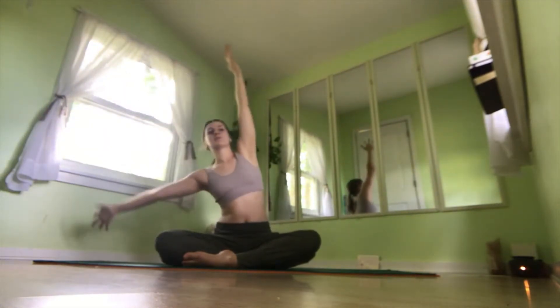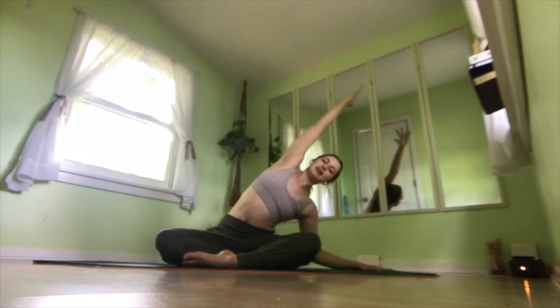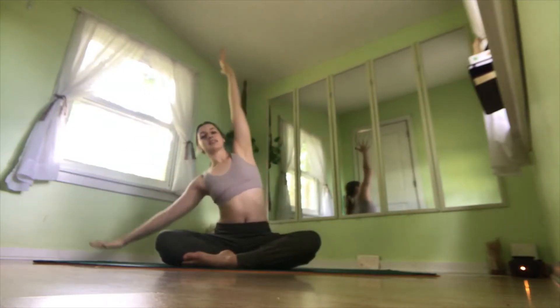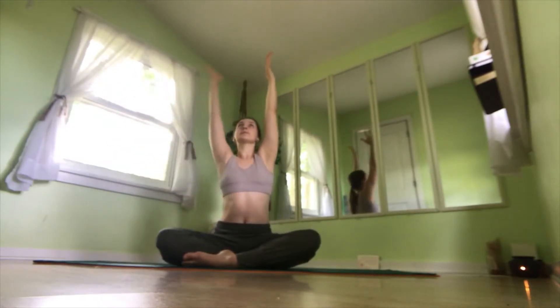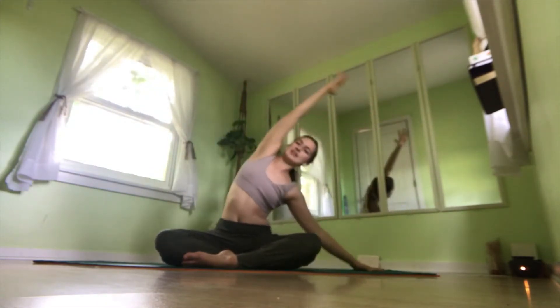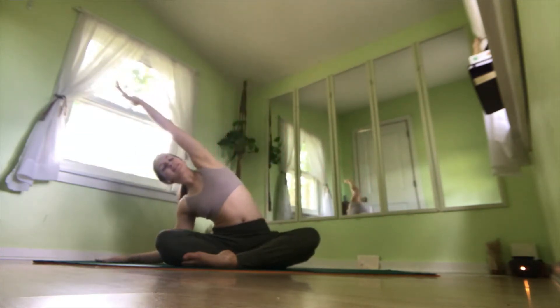We'll flow through this two more times. Inhale up, exhale to the right. Inhale up center, exhale to the left. Last time: inhale up, exhale reaching to the right. Inhale back to center, exhale reaching to the left.